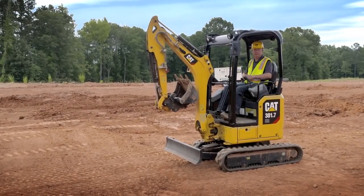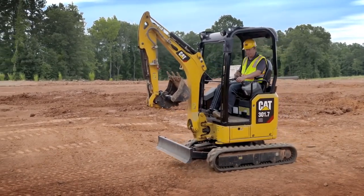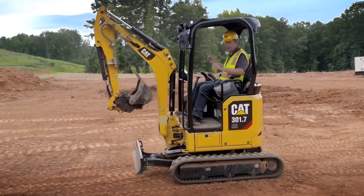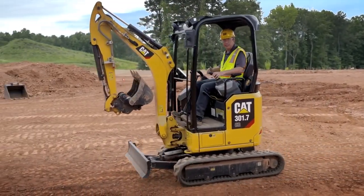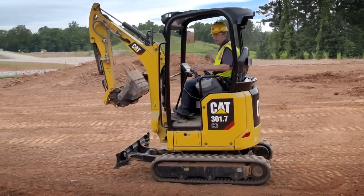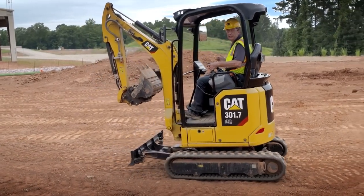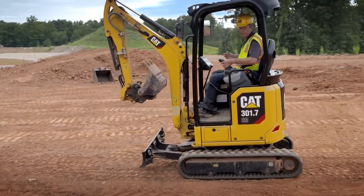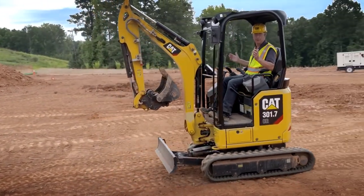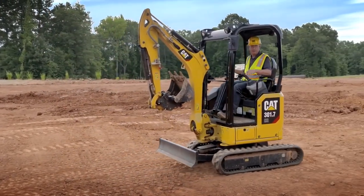Another feature of stick steer is the cruise control function. Whilst you're in stick steer, put your travel speed forward, hit the trigger, let go, and you will continue to travel. Whilst in cruise control you can steer the machine in either direction, and as soon as you want to stop just hit the joystick. You can also put it in cruise control in reverse — hit the trigger again, no hands, and you continue to travel. This makes the job easier and more efficient for the operator.